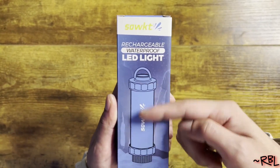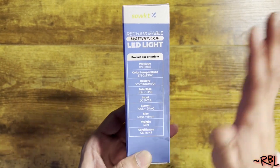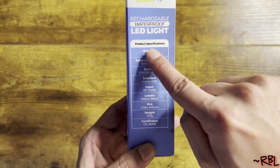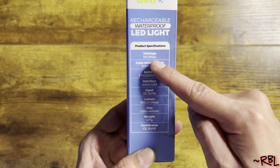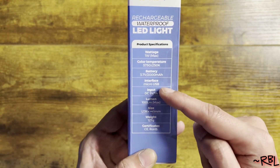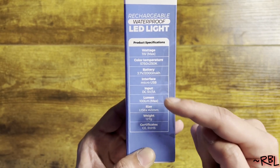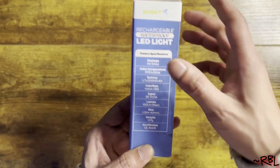So once I get to use it, I'll provide an in-depth review. Right now I just want to show you what it looks like straight out of the box. You can see the product specifications right here: this is one watt, wattage, color temperature, battery interface — micro USB, input DC 5 volts, lumen 100 lm max, weight 127 grams.